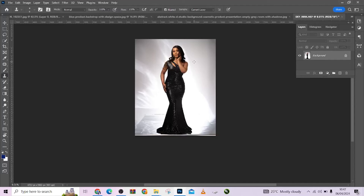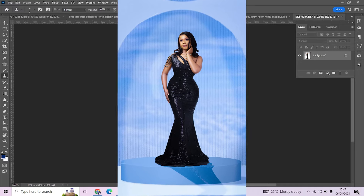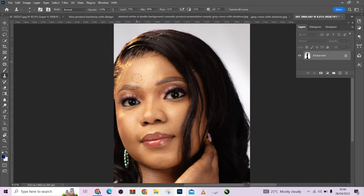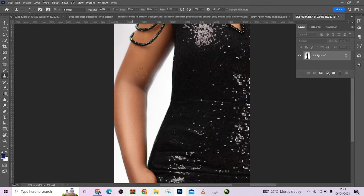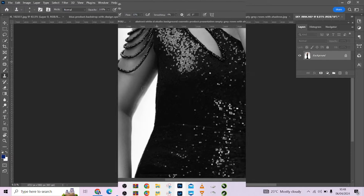Hello guys, welcome to Photographics Academy. Today I'm going to be taking you through a step-by-step process on how we're able to create this image — from this to this. A step-by-step guide from beginning to end, so I'd advise you stick to the video because every single step is very important. Stick to the video till the end and I promise you will be wowed.